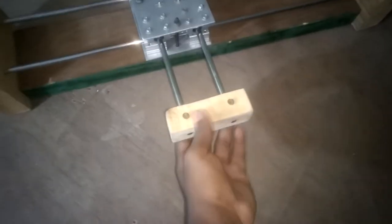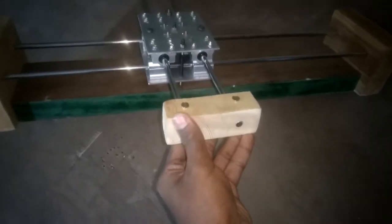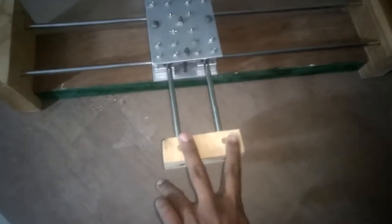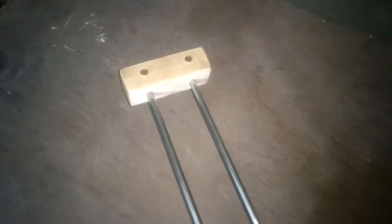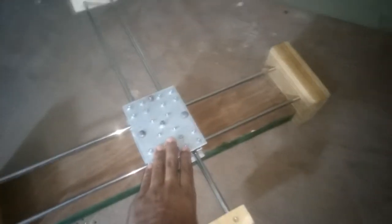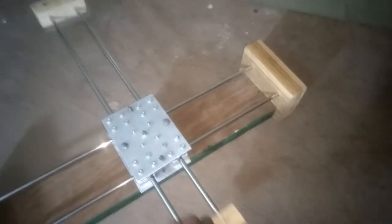The Y-axis is completed. I have put the block of wood and locked it with two screws from the top and also at the other end. Both the X-axis and Y-axis are completed successfully. The X-axis moves fine; the Y-axis is a little jammed but I think some lubrication will help it.